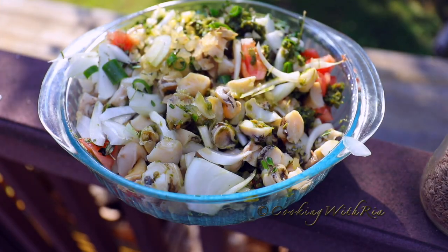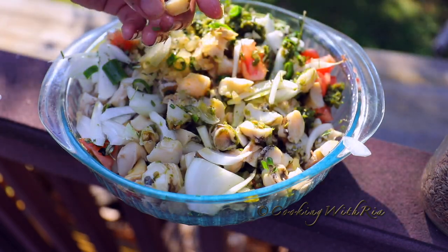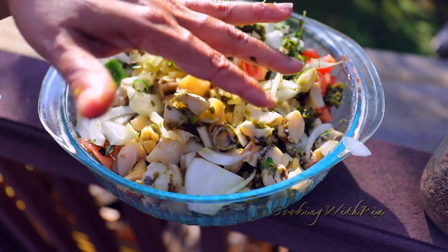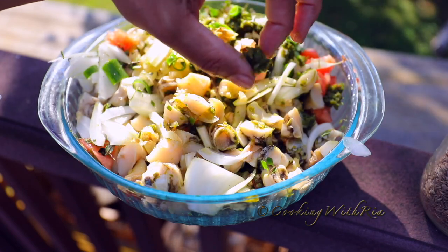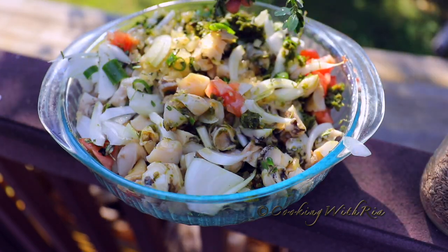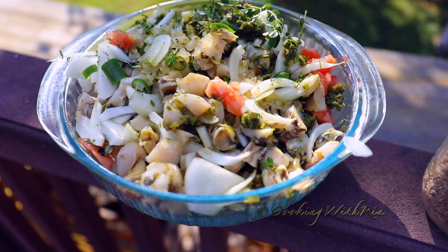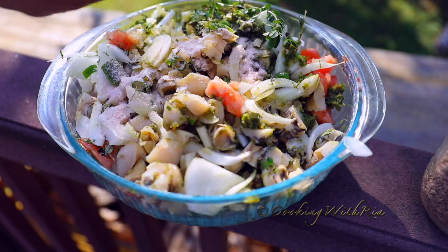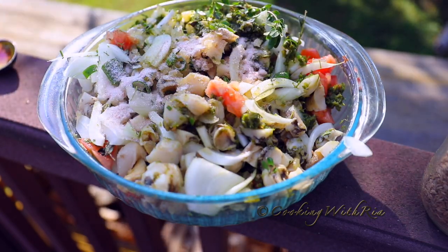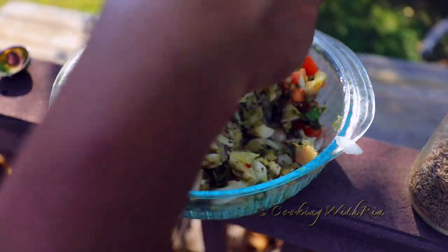I have two pounds of conch that I've already cleaned. I scraped it, rinsed it, cut it into small pieces, and seasoned it with four tablespoons of green seasoning, half an onion, half a tomato, a couple of sprigs of chopped thyme, and I'm going to add in some salt. I'll mix it and then add it to the pot.